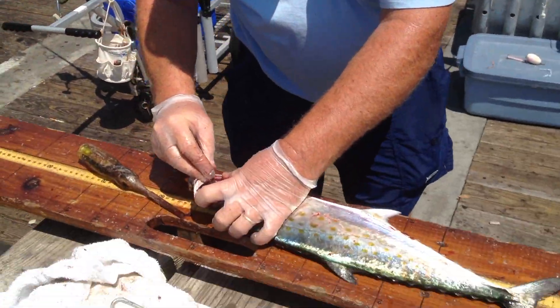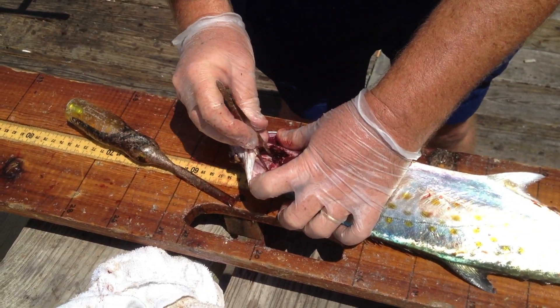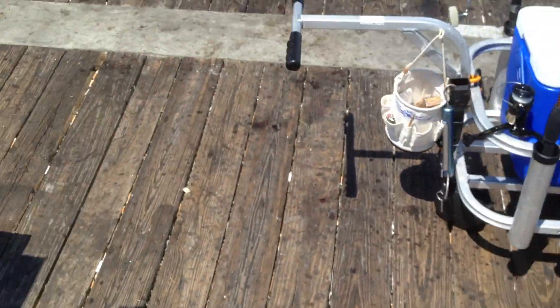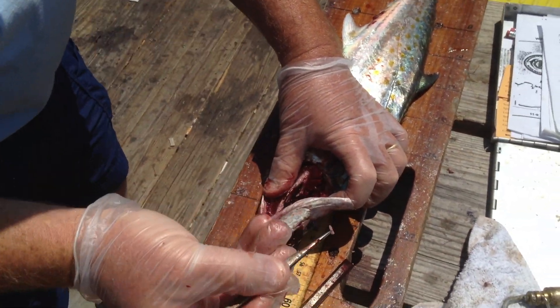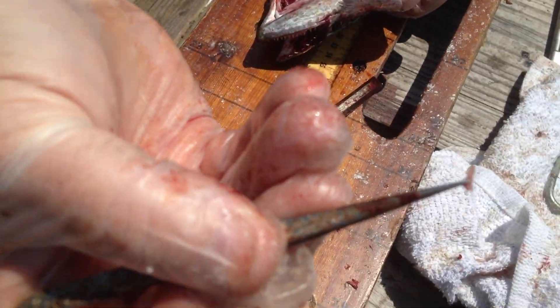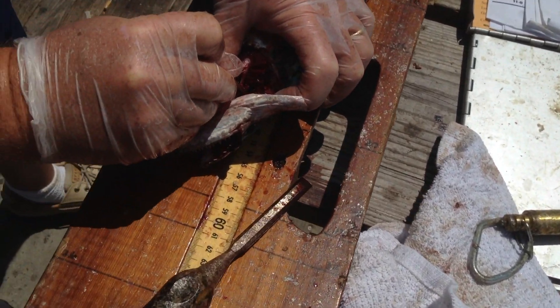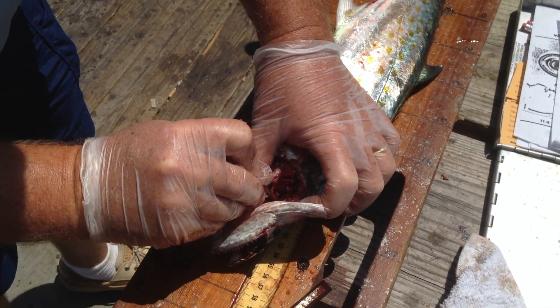Thank you all. Thank you. One little bone — I'm going to tell you the age. Wow, I've got to get a picture of this. Are you a biologist? Yes, sir. There he is right there. That would be hard to find. And what do you do with that? Determine the age of it.